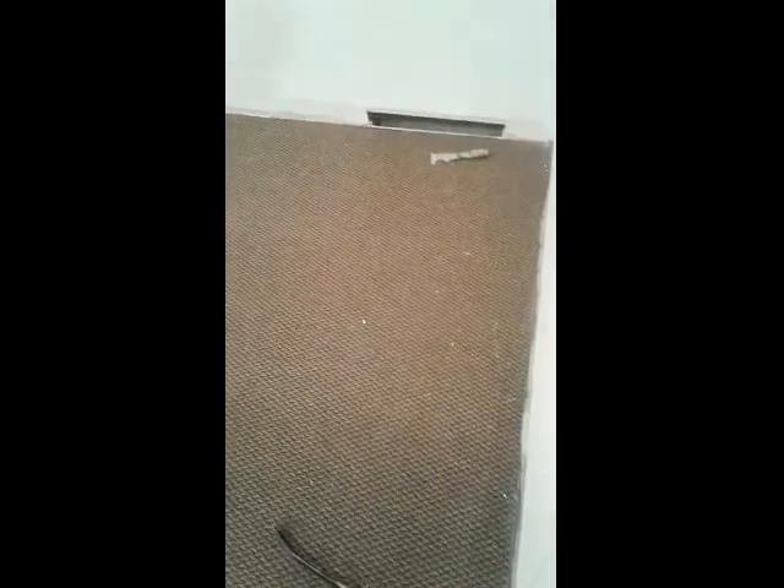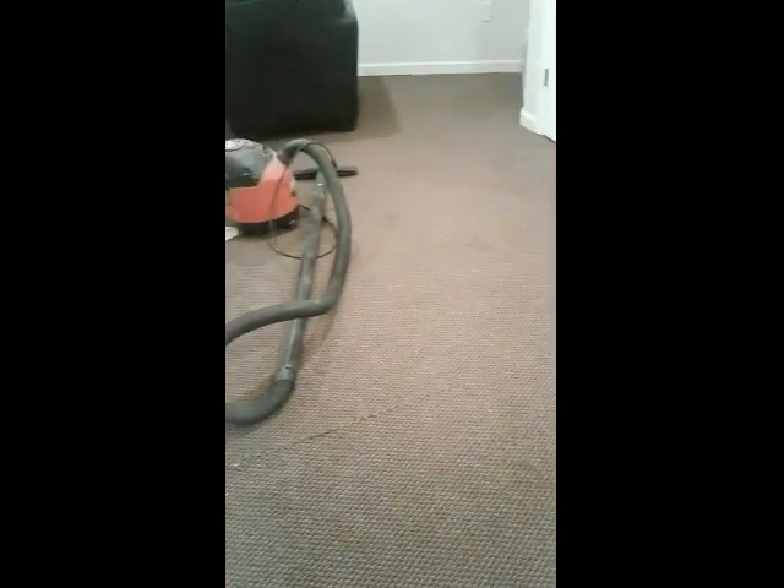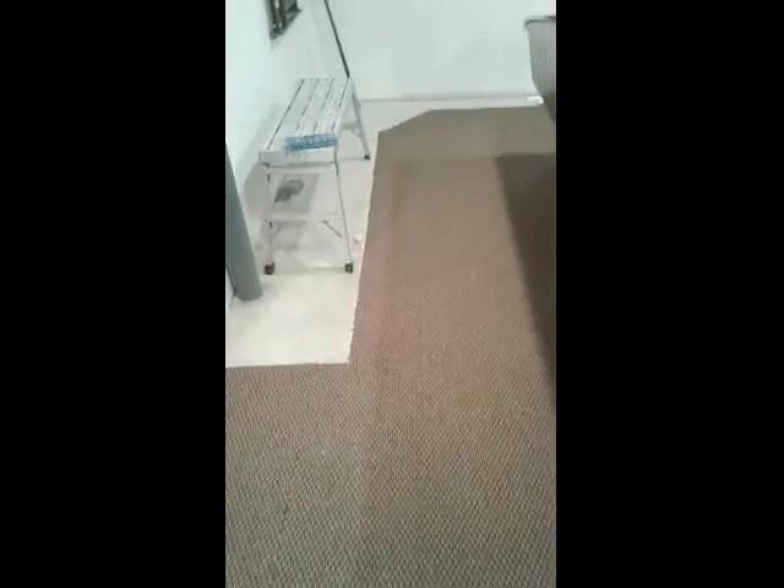I've got this old basement carpet. It's very thin, only about a quarter of an inch, kind of a commercial grade. I'm going to change the carpet. Originally it was just laid down, not glued.